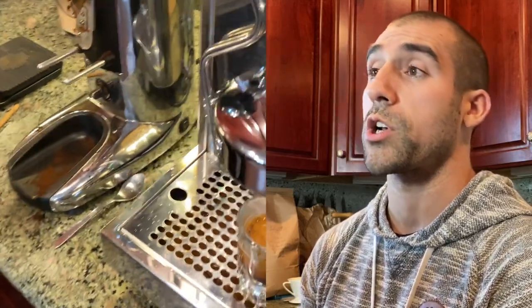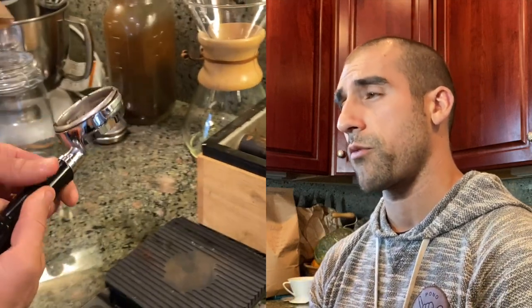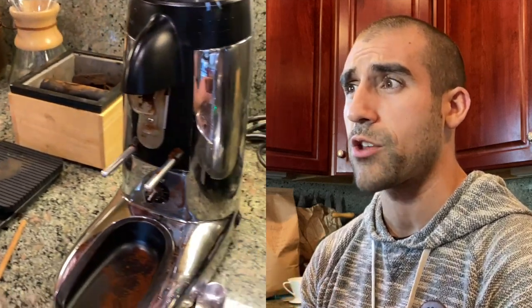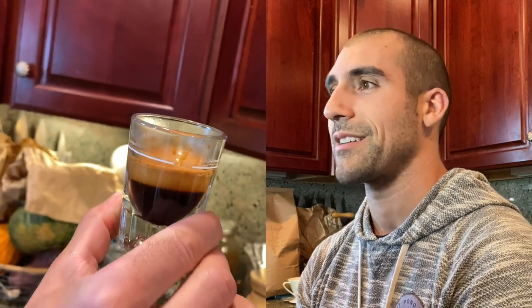It was delicious. Now I'm going to remove the portafilter and we're going to look at the puck. You can tell so much about the espresso just by looking at the puck. You want it to be firm, you want it to be slightly dry, and you can see it almost form like a little cake. Now is where we test it — this is the moment of truth. So good. So goddamn good. That is how you make espresso at the Casa de Salemi.